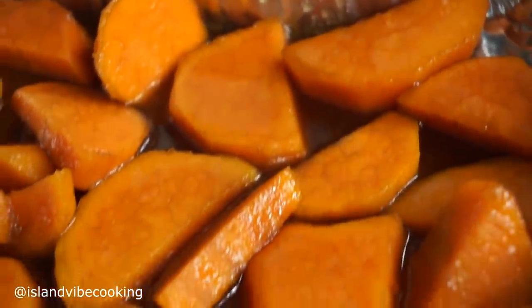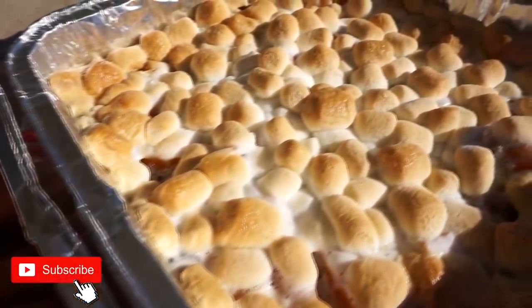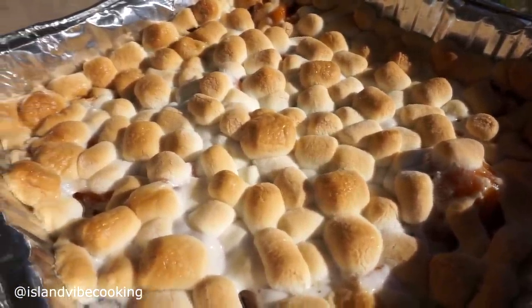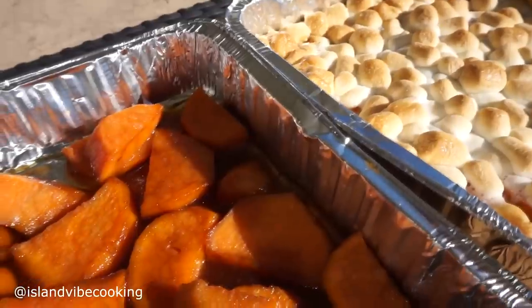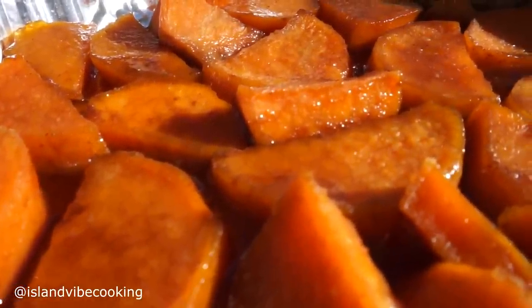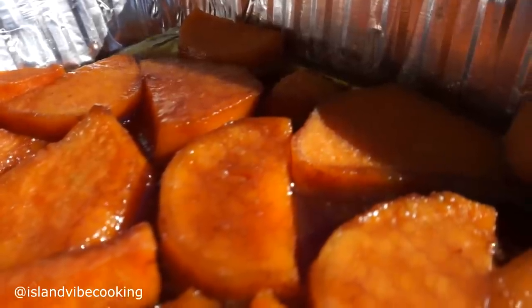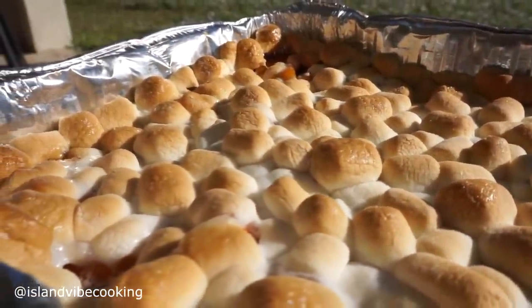This is how they look after baking — just nice, beautiful and pretty! You have yourself candied yams, or candied yams with marshmallows. I truly hope you enjoyed today's video. Sweet potatoes are one of my favorites. This is a great Thanksgiving side dish. If you like it, please give it a thumbs up, let me know down below what you're cooking for Thanksgiving, and subscribe. I'll see you guys very soon on my next video, bye!